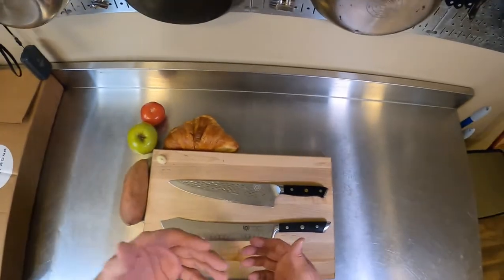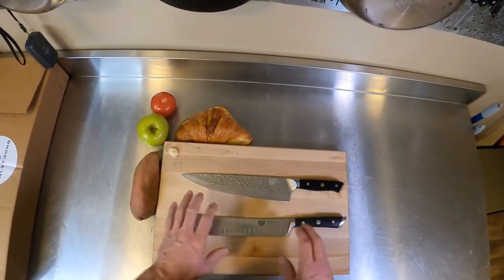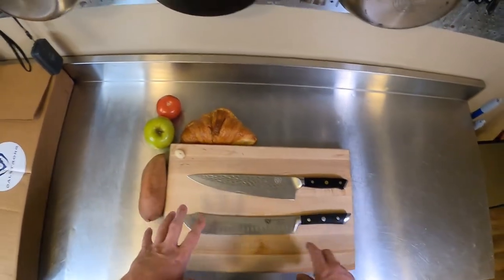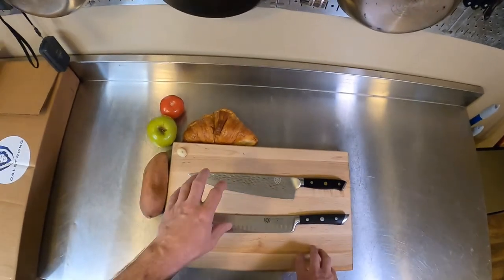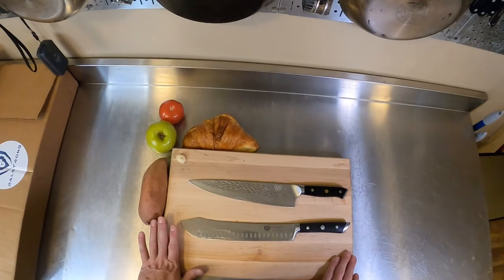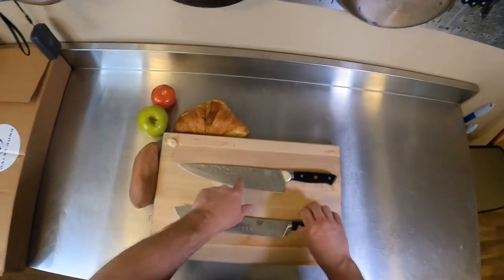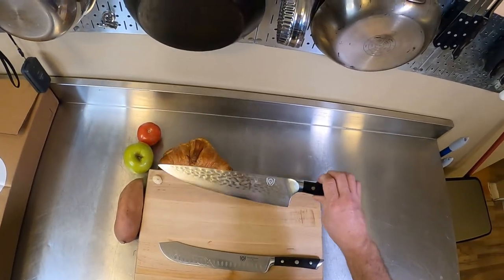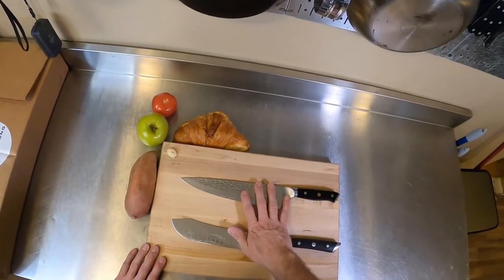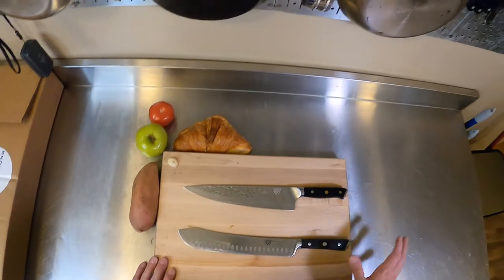I'm not a knife expert. I'm not a metallurgist. I can't tell you all the different types of metal these use or what's better than others. But I haven't run them through a sharpener or anything in over a year. I use a honing steel when I want to get them really sharp, especially on this one. I choose these knives over most of the others I have whenever I need to cut something, especially something big.